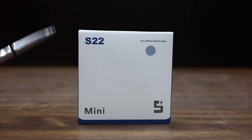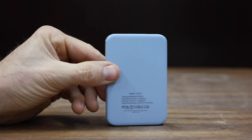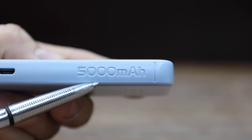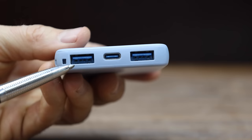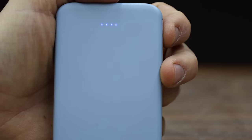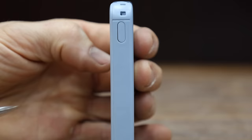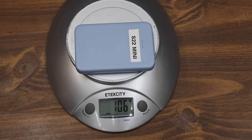At a very affordable price of only $9 is this S22 Mini. This is a very popular power bank with about 9,000 units sold in the last 30 days. This power bank is supposed to deliver 5,000 milliamp hours, which should be enough to charge most cell phones. They claim the battery uses advanced compression technology, making it half the size and weight. They claim you can charge two different devices at the same time. The S22 Mini is made in China and weighs only 106 grams.